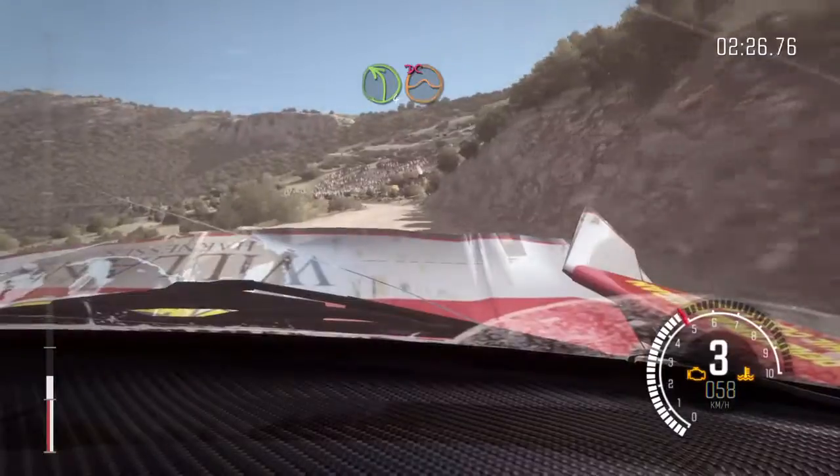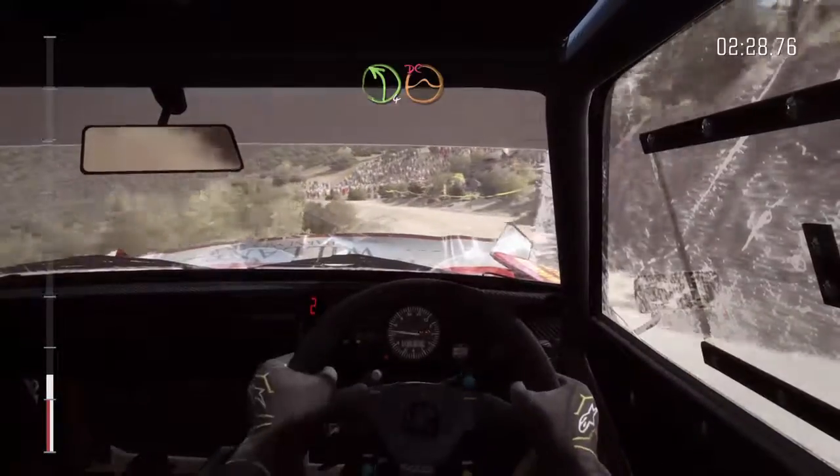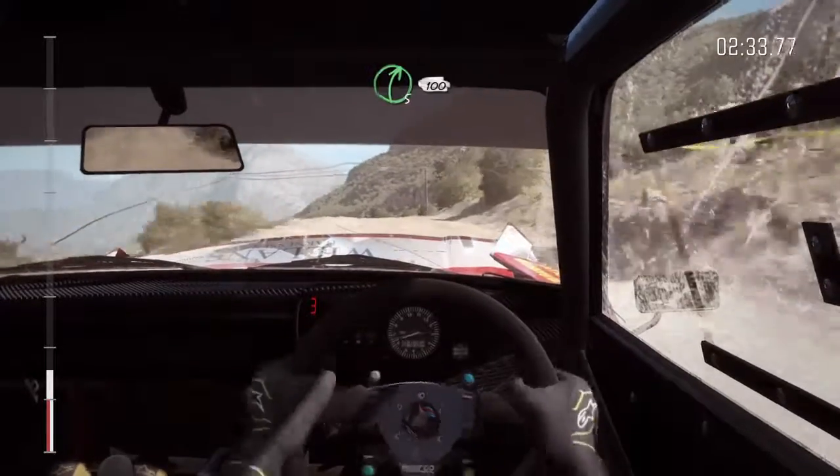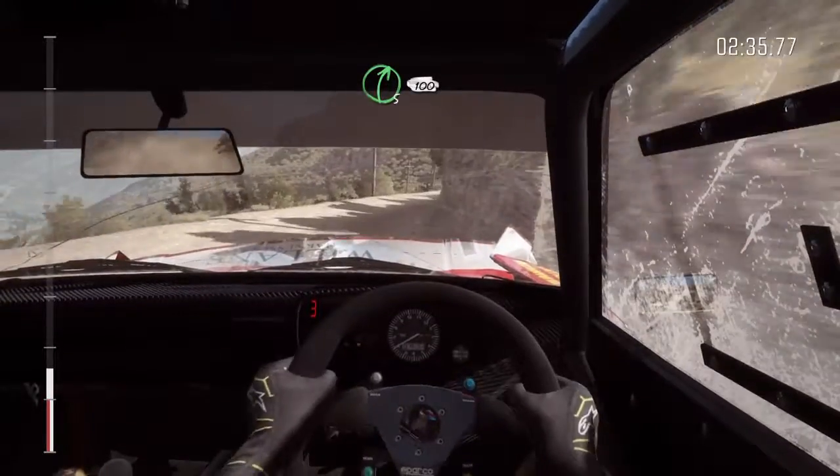Left 4, over jump. Don't cut, right 5 long, 100 down. Braking. Head and left.